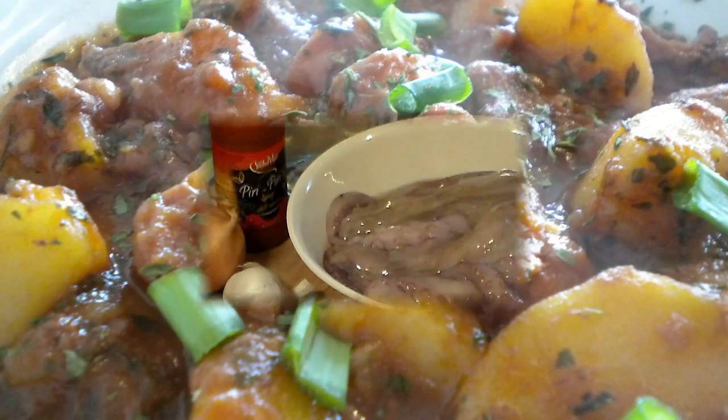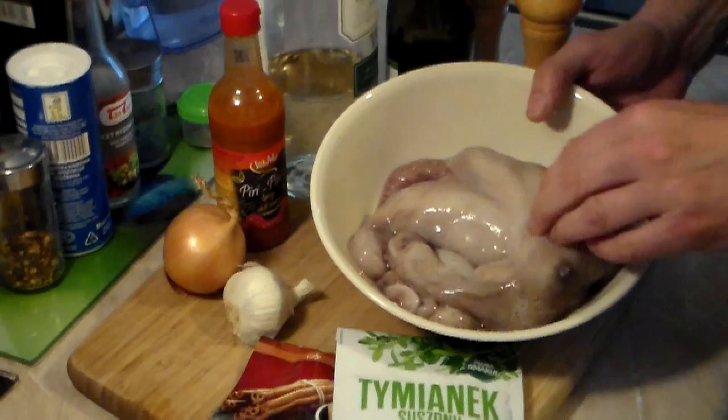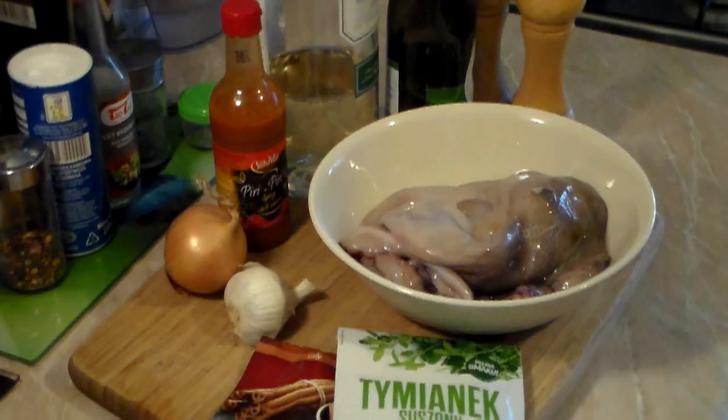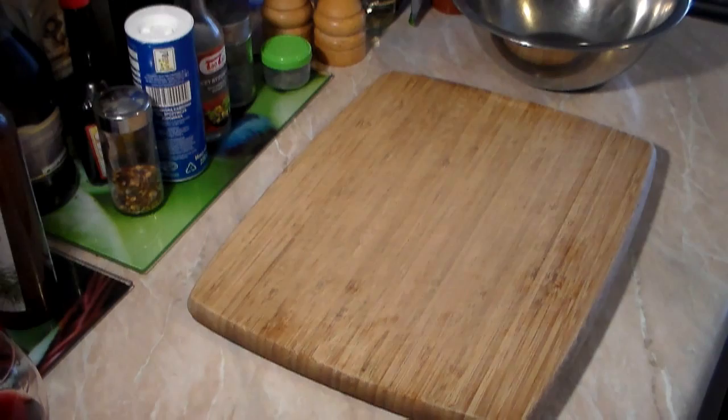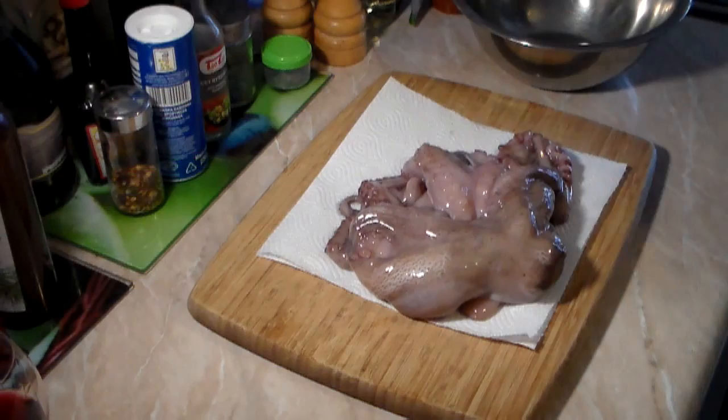Here it is — the octopus, nice and fresh. Now, I know it looks horrible and some people are saying, oh my god, why are you putting that on this recipe channel? But it is absolutely awesome. It's going to be absolutely tender, not chewy, not hard. Just trust me. Now that you've got the octopus washed, put some paper towels down and dry it off. It is a lot easier to work with when it's not so wet and slippery.